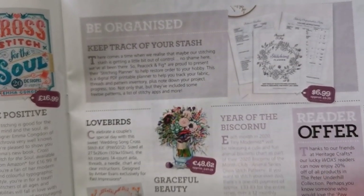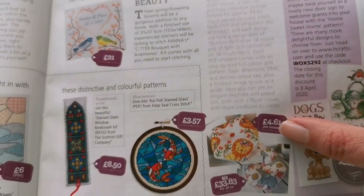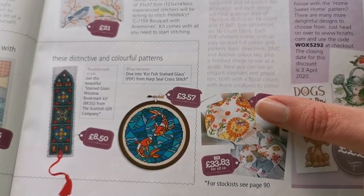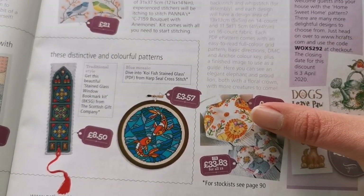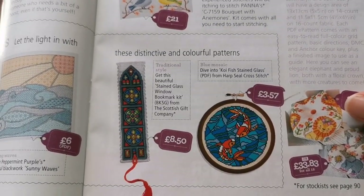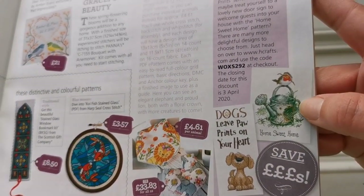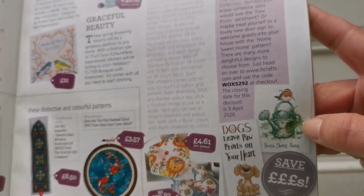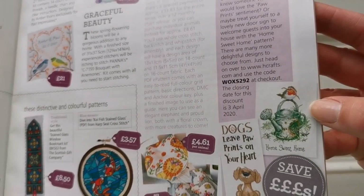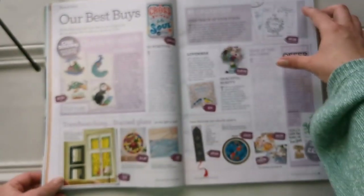Here's a stitching planner from Peacock and Fig — Year of the Biscornu with Tiny Modernist. Angela just stitched this and they are beautiful. 'Home Sweet Home' — is that Abathi Threads? And of course it's Peter Underhill, I should have known.